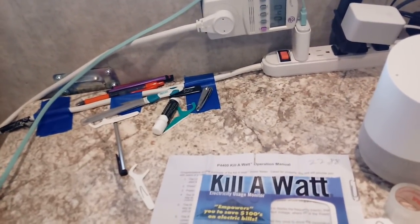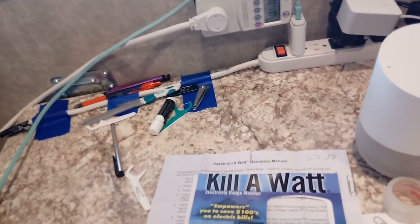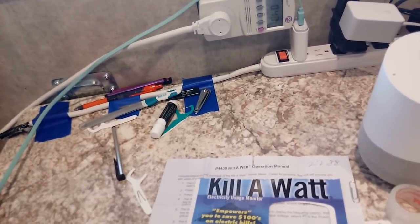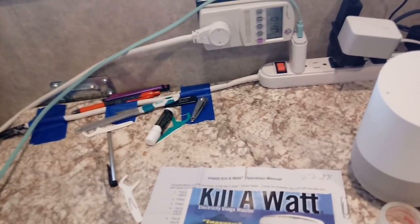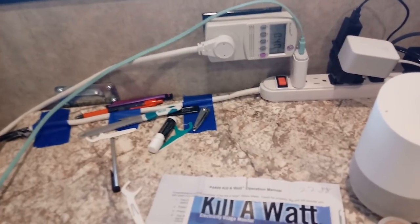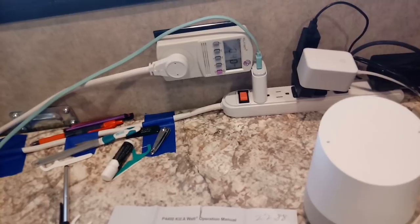I've got the Google Home device on, I've got my phone charging, I've got my 12-volt TV on, I've got a ghost drain of about a tenth of an amp that's the converter for the Dometic refrigerator, and right now with all of that on I'm using 0.4 amps — which is a little less than half an amp per hour. If I did all of that for 24 hours, that's 12 amps. So we're good — I've got plenty of flexibility.